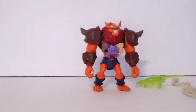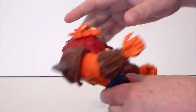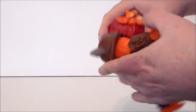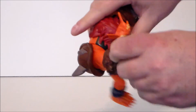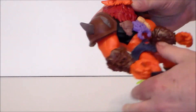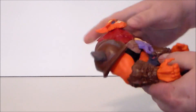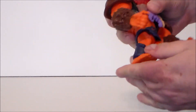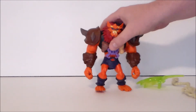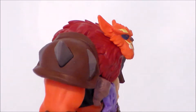Let's take a look at the articulation on the figure. First off, the Power Attack punch is pretty standard — it goes side to side and up and down just like the other Power Attack figures. The arm moves up and down, wrists move on both arms, nothing at the elbow. His head moves back and forth but not up and down. His legs move at the hip and his feet also move at the ankle — pretty standard articulation for these figure types.